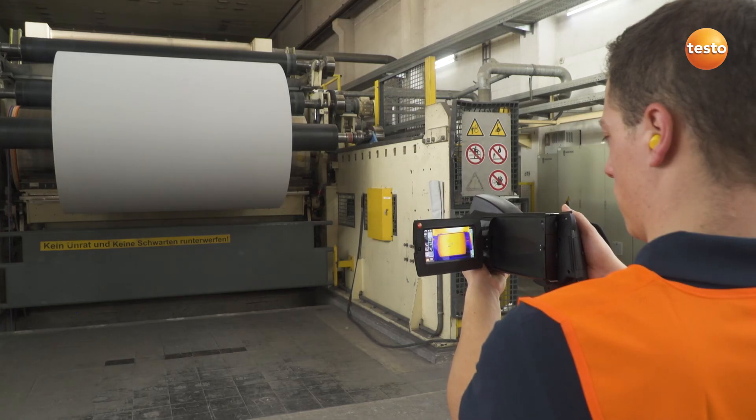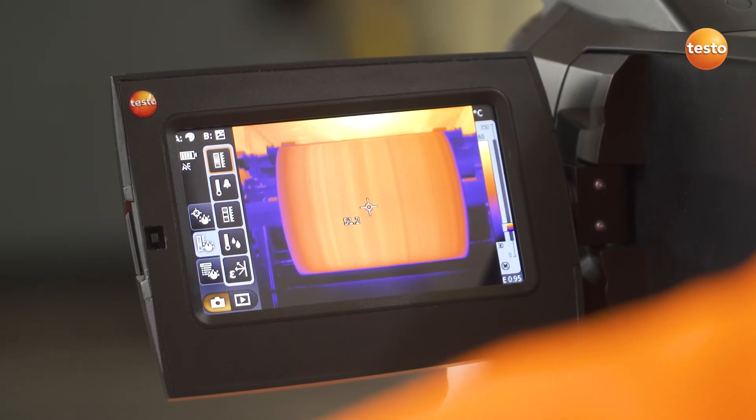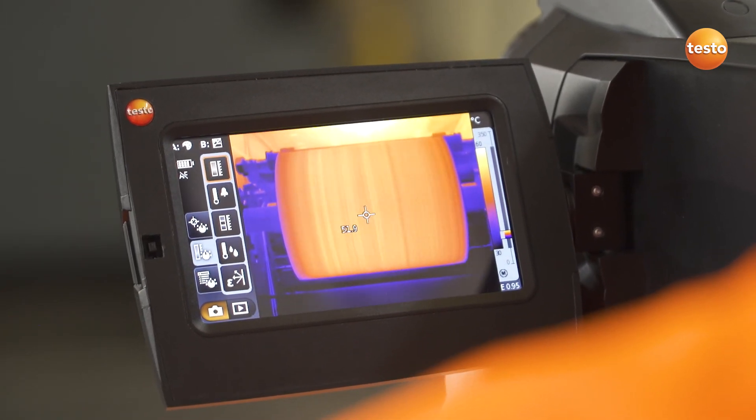With this measurement object — a roll of paper — it's all about guaranteeing uniform drying. Done.